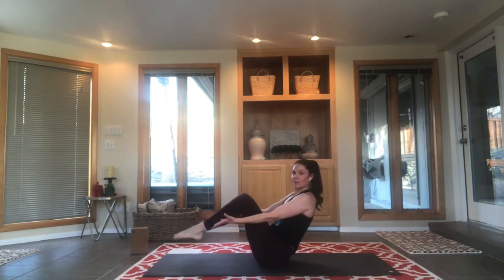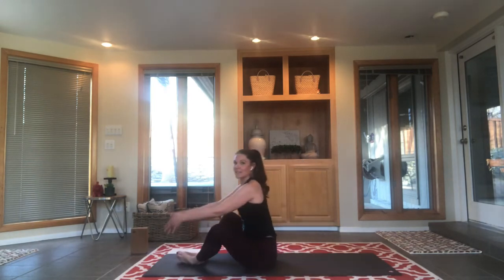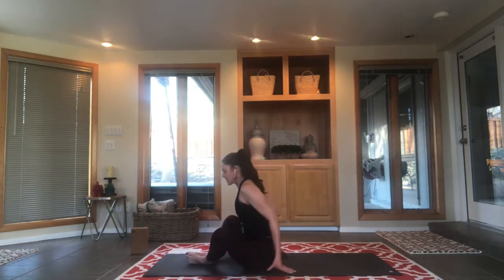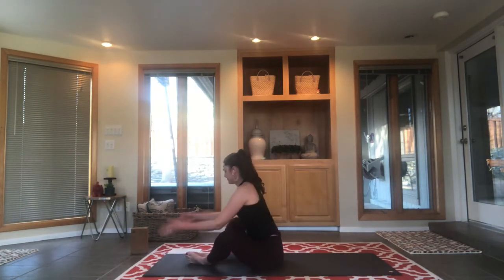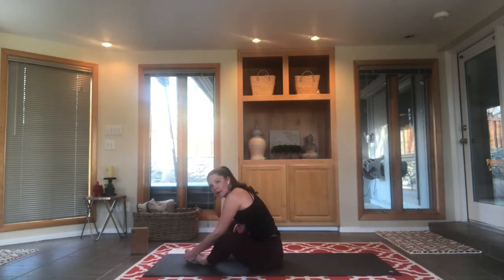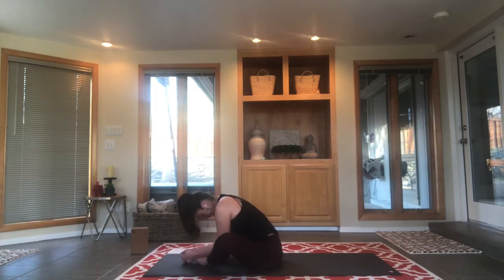Slowly, slowly, bringing it back, tippy toes to the floor. Butterfly the knees wide into bound angle pose — baddha konasana. Let's take a nice round bound angle — baddha konasana B. I think we've earned it; it's totally fair. Let's stretch a little bit: bring the legs straight out in front of you into staff pose.